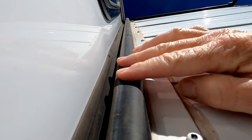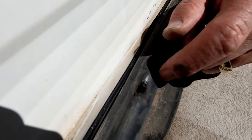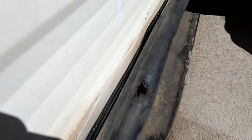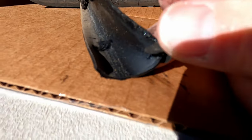I found this by doing regular maintenance because we're getting ready to do some camping. The top seal on the top of my slide-out — there are three sides, the two sides and the top — the top one was starting to rot. When it rots, it turns into this gooey, tarry mess.